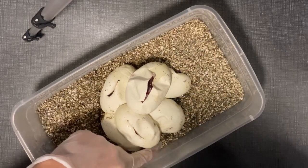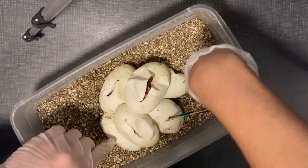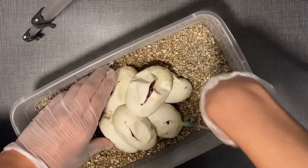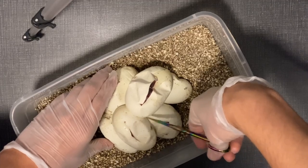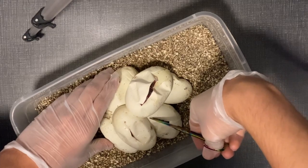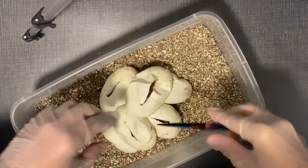I'm trying to just leave them in the box so I don't jostle the eggs around too much. It's definitely a lot harder to cut them when you can't pick them up.